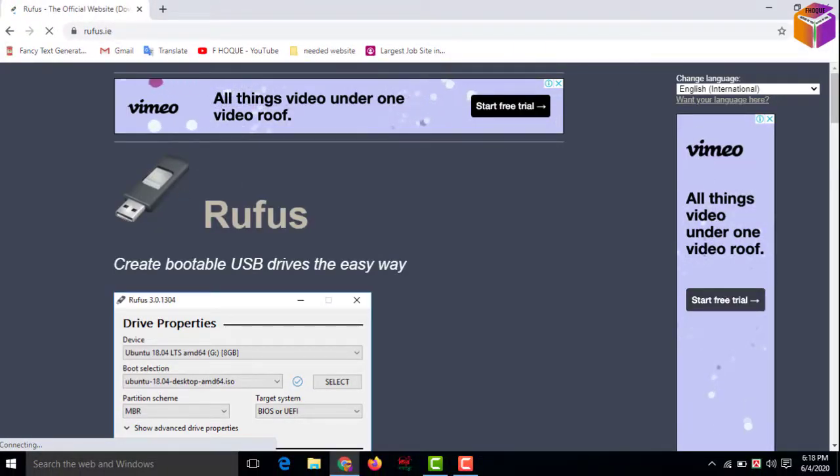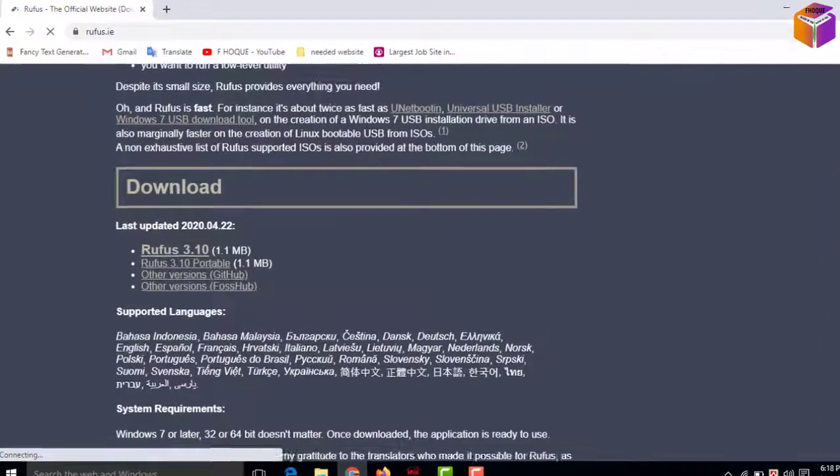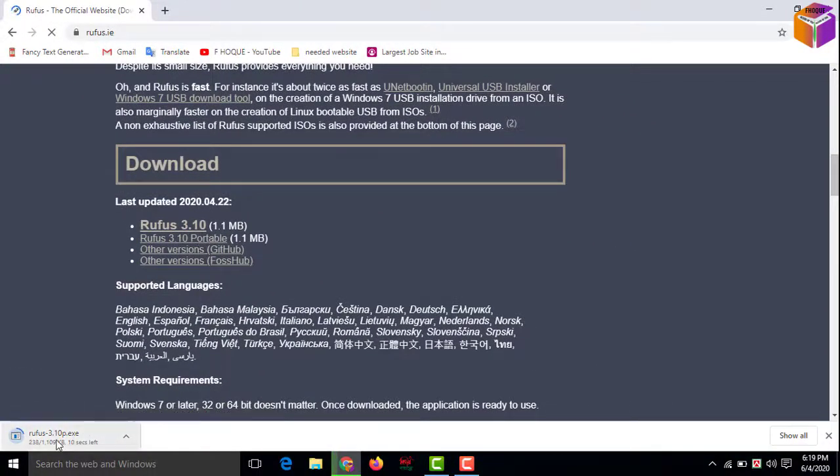You will get an interface like that, and you have to scroll down a little bit. Here is a download option, my friend. You have to click here for the latest version — Rufus 3.10, this one. Then the download will start automatically.